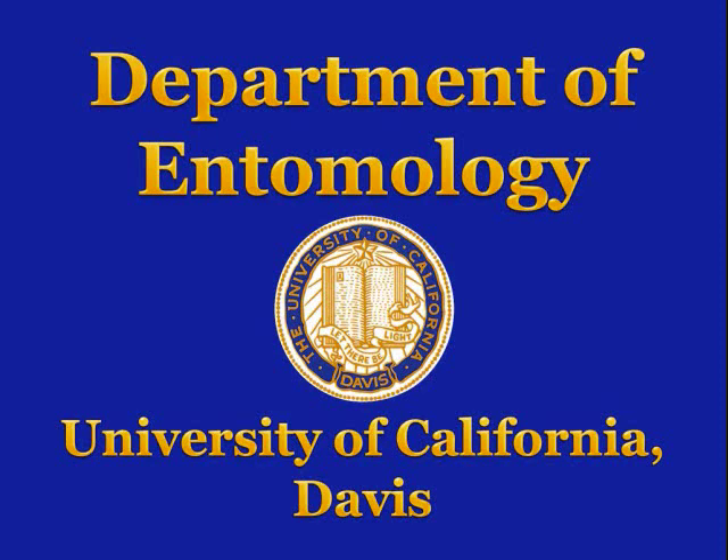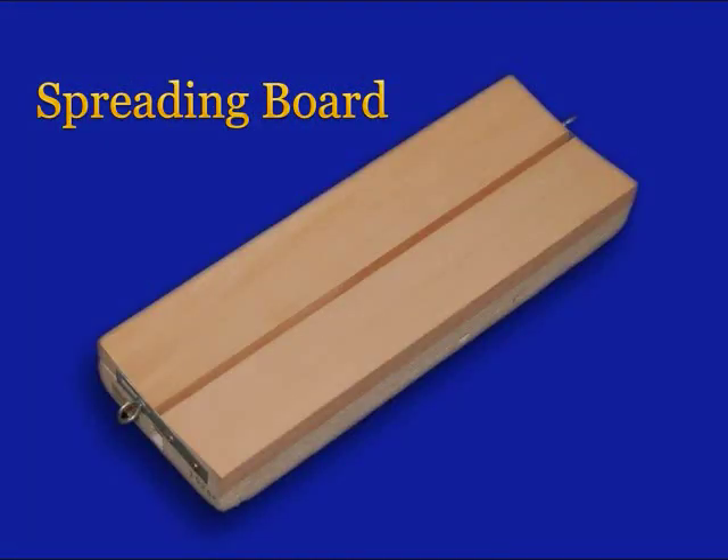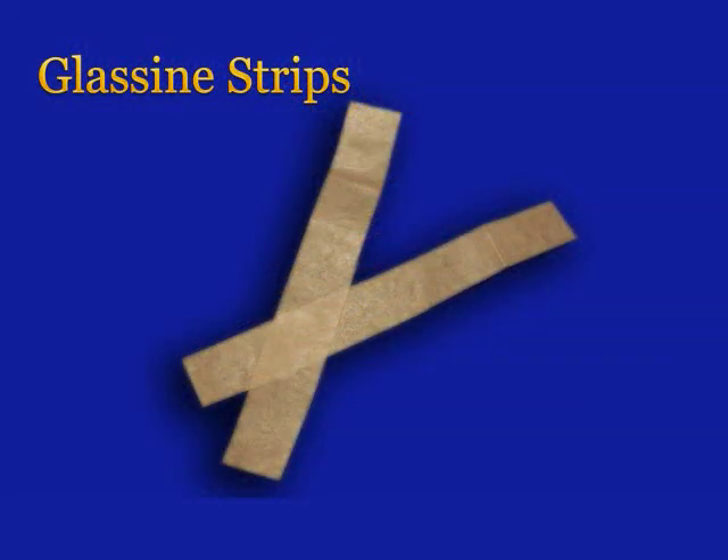University of California, Davis, Department of Entomology. Spreading. You will need a spreading board, insect pins, and strips of glassine paper.